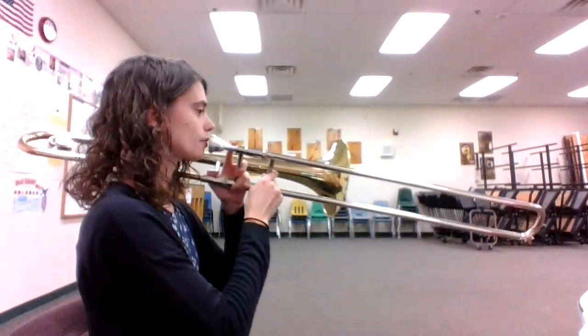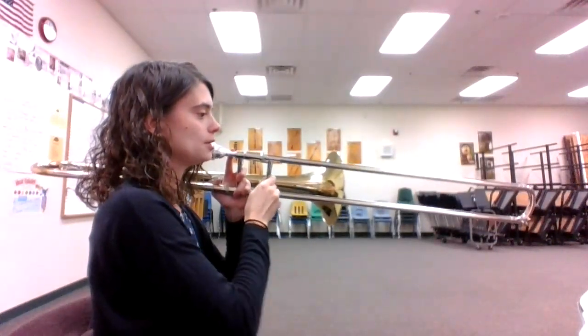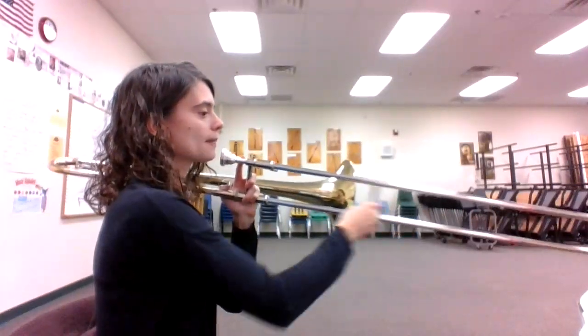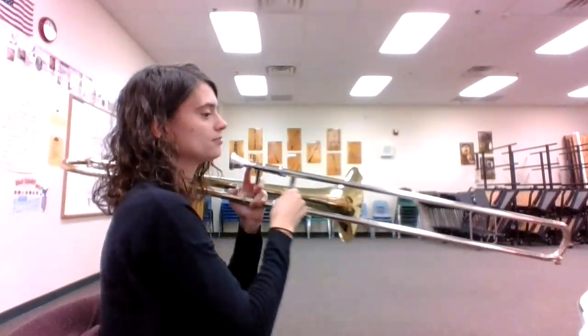Here we go. One, two, and ready, go. B, B, C, D, D, E, F, G, F, D, F, E, D, C, E, D, C, B-flat.